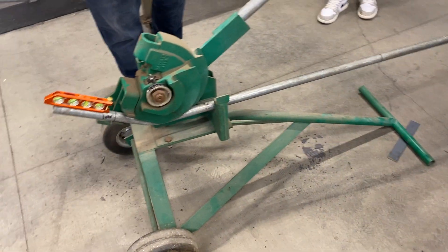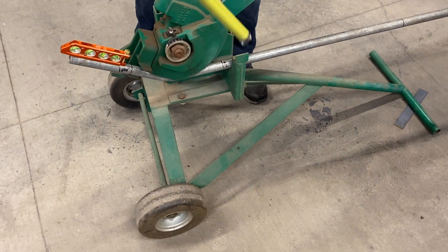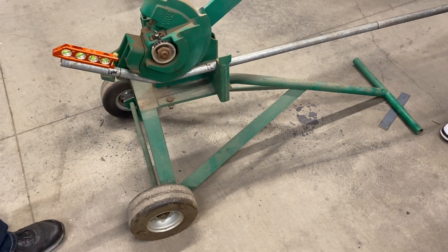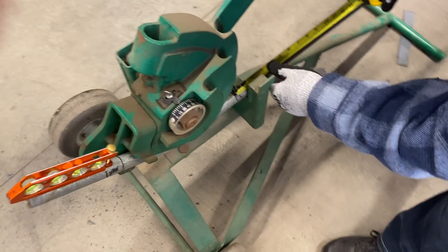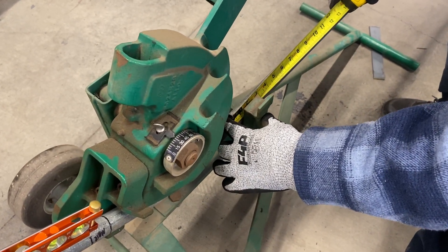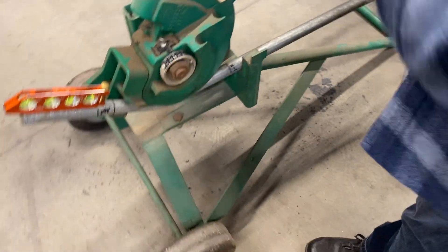Measure and record how much the mark at the back of the support — mark number 2 — has moved. It looks like that's two and seven-sixteenths inches. Is that something you need to write down on that page?